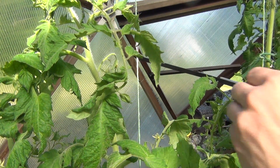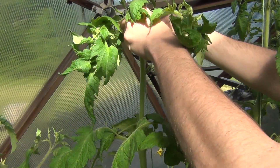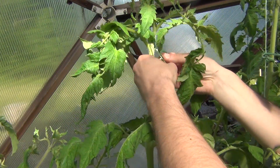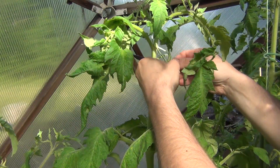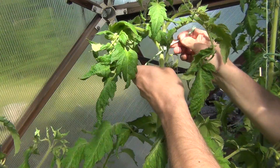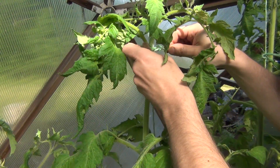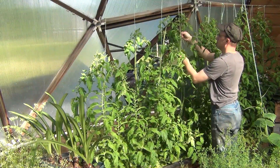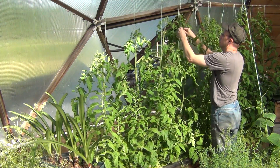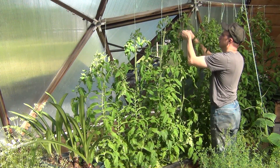The first thing I've been keeping up with is tying them up. It's pretty important to take care of it every couple of days. You've got to really keep them in their spot — once they start mixing in with other plants and among their neighbors, it can get really hard to manage them. So as long as you keep them nicely trained along their string, you're off to a good start.